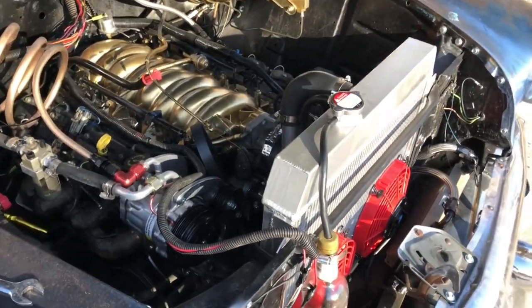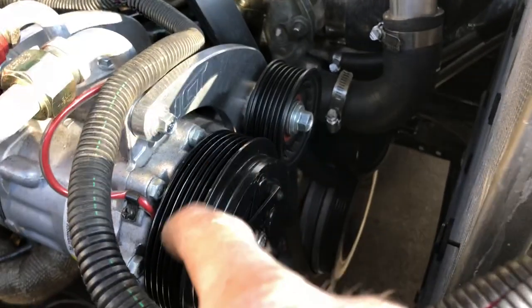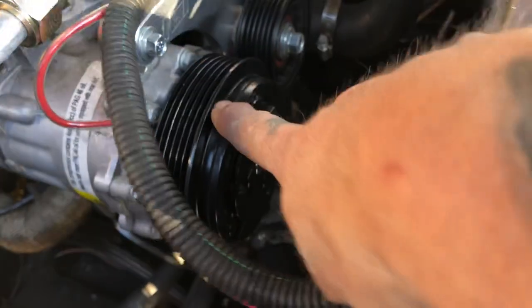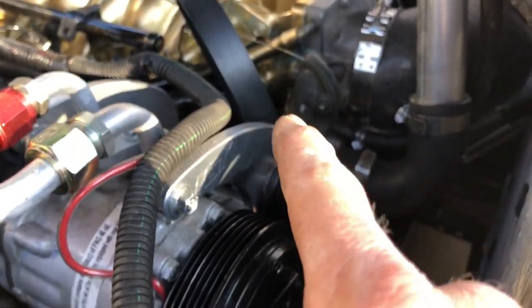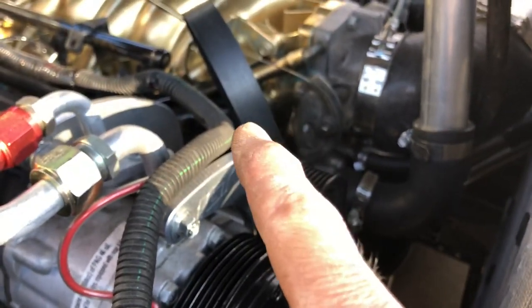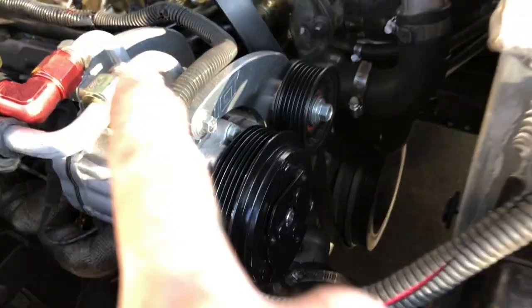Hello everybody, just a quick little update. This belt kept wanting to pop off and ride on this edge here and it was tearing up the belts, and those are like $33 a piece unless you get them on eBay — I found out you can get the Goodyear Gator back for $17 shipped.